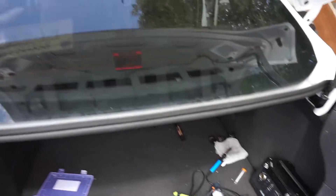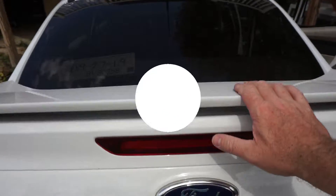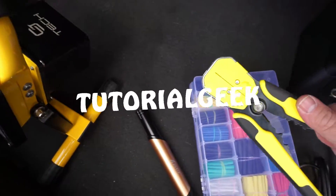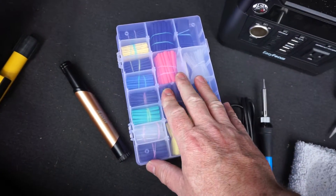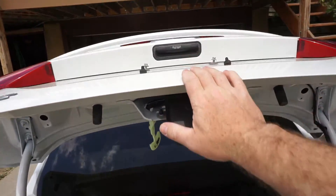In this video I will show you how to troubleshoot and fix a trunk that will not open with the remote or manually with the latch. My specific car model is the 2013 Ford Focus, but what I'm going to show you will likely work for other cars, especially similar model Fords.